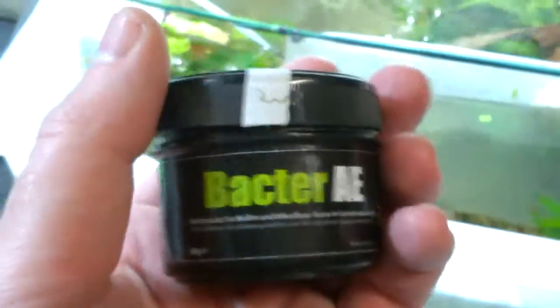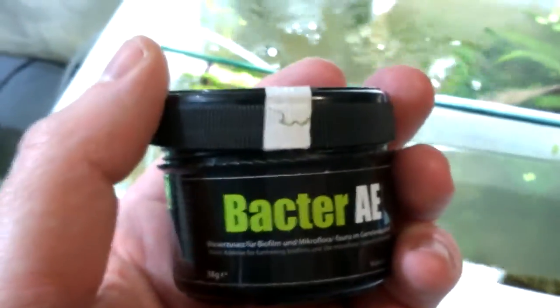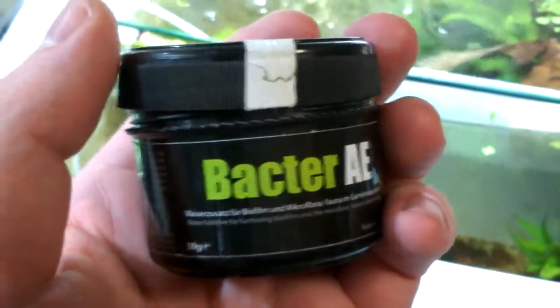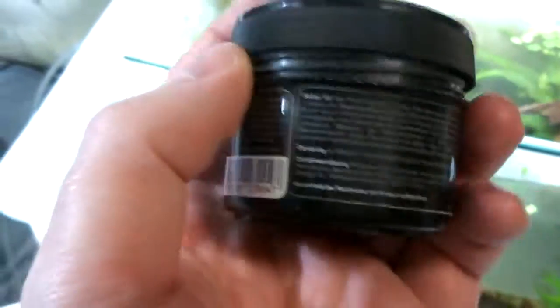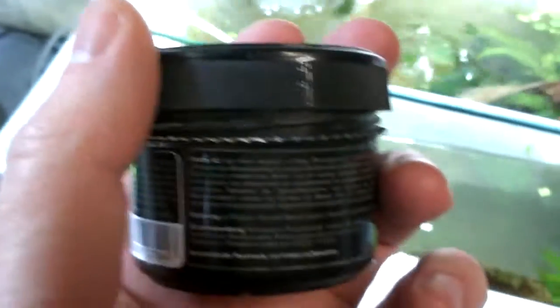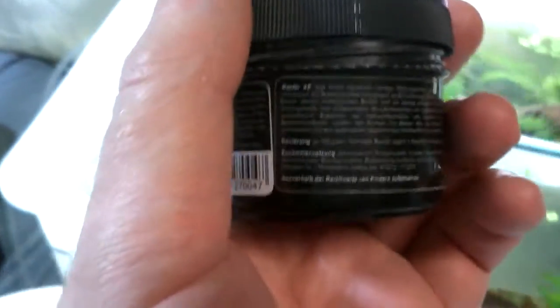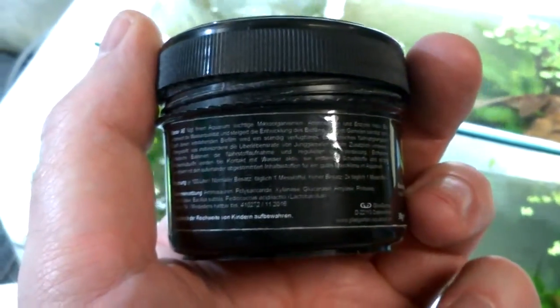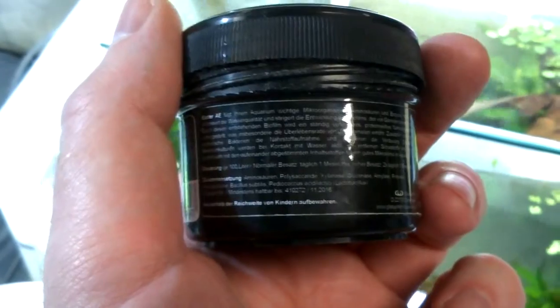This is one of the powdered foods I use in conjunction with the solid food. The ingredients are pretty much the same as the Genshin Polytase. It contains quite a few amino acids, and this one contains two types of bacteria.